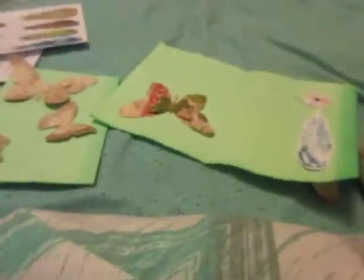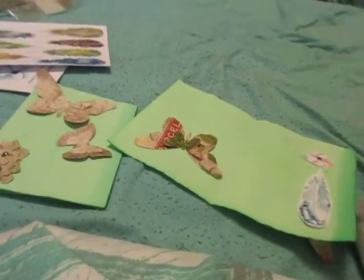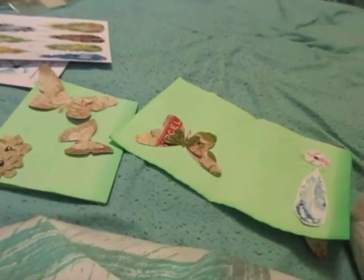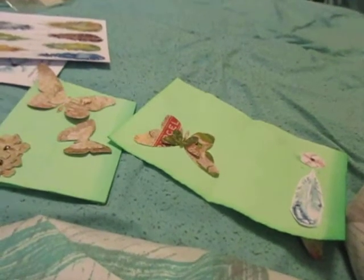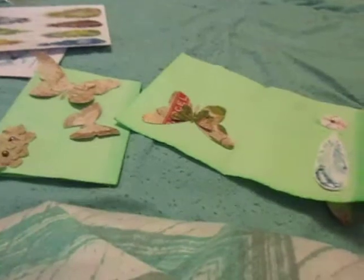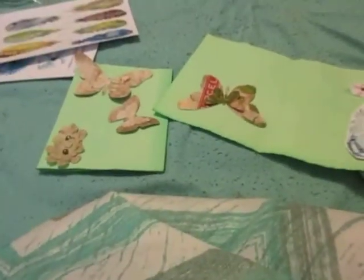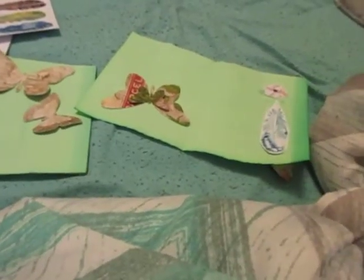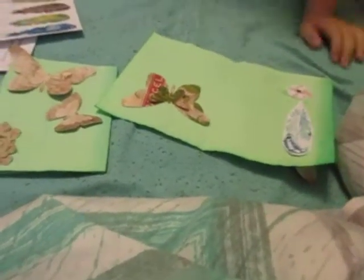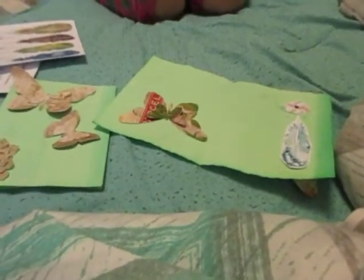Now she's going to go write who she's going to give it to. But I hope you enjoyed this quick little video. Bella wanted to join in on the YouTube videos and I told her once a week we can do a show and tell video or something of the little art projects she does, because she likes doing art projects too.